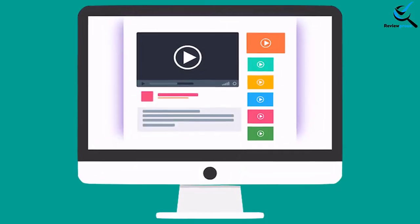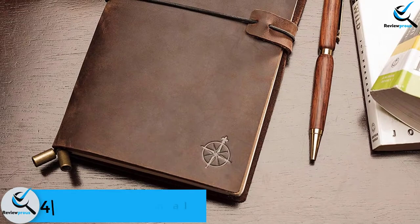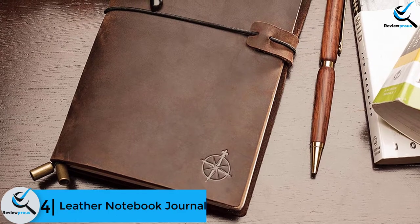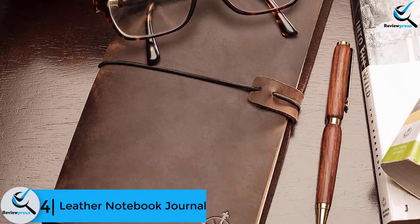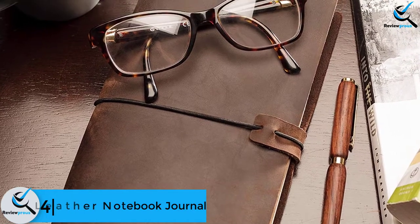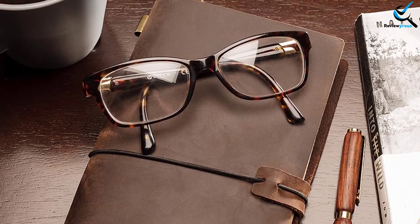Check out the description for more information about this product and the latest price. Moving on at number 4, we have the leather notebook journal. Are you looking for the best notebook for fountain pen with a genuine leather cover? Then this item is strongly recommended for you. Though you will have tons of options, this one comes with premium quality.